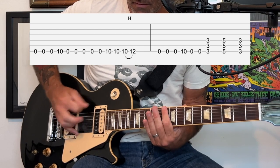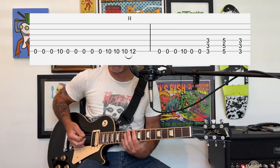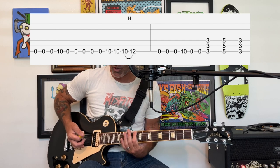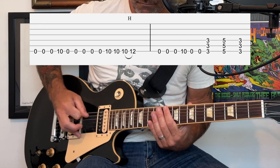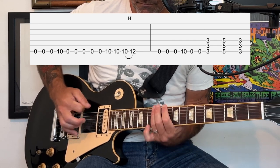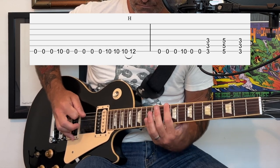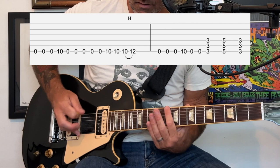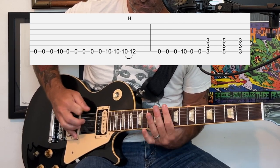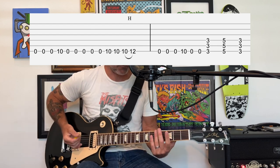Next we come to the build-up part. You're going to play with your index finger at the 10th fret, and at the end there's going to be a hammer-on from the 10th to the 12th fret of the low E string, with open notes in between. That last part is just from the 3rd fret to the 5th fret back to the 3rd fret — index finger, ring finger, and back to your index finger.